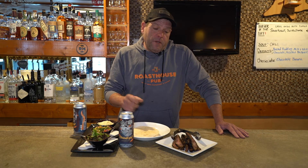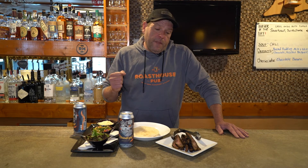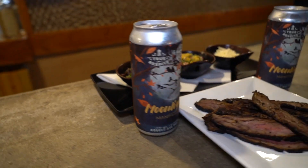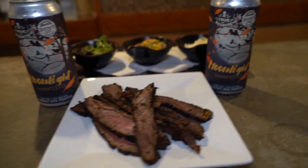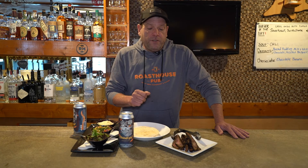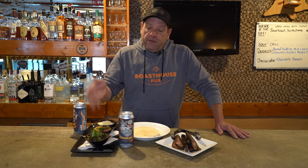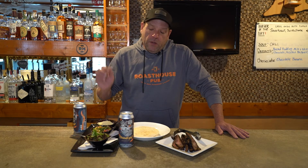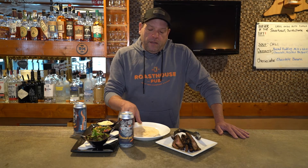Once you make this rub — again, very simple to make — you're going to make it into a paste. Then choose your protein. In this particular example, I chose to use skirt steak, which is a great cut of meat for grilling, and we're going to do fajitas. I've prepared a Moroccan spice rub, skirt steak fajitas, lettuce, a mango pico de gallo with fresh basil, Monterey Jack cheese, and tortillas.